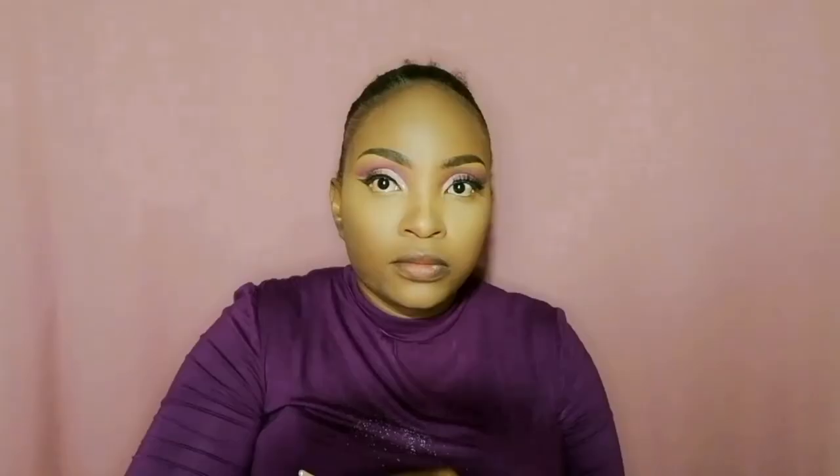I take my NYX bronzer to contour my face, making sure I contour more on the hairline using a small fluffy brush. Contour that hairline so it really matches your skin tone. Then I contour my nose to reduce the appearance of a big nose.